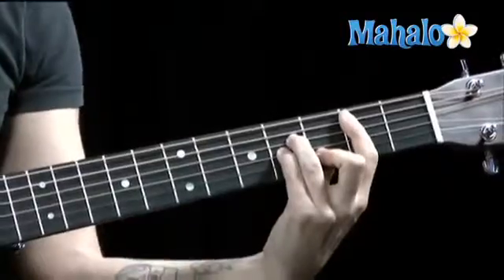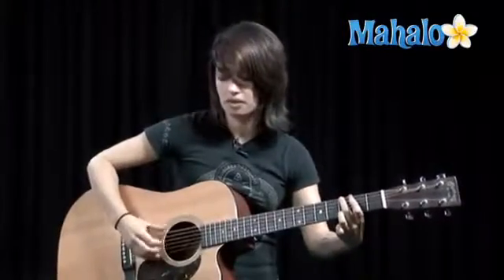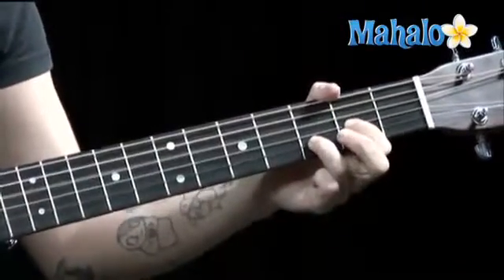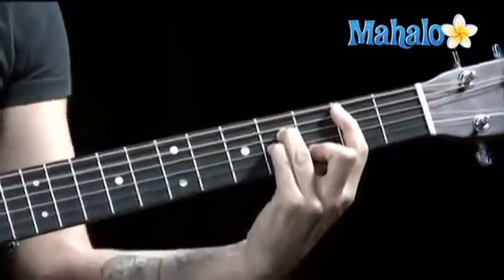D, pick on the fourth string. B minor on the fifth string. Thumb on the sixth — pretty far. A. Okay, repeat that.